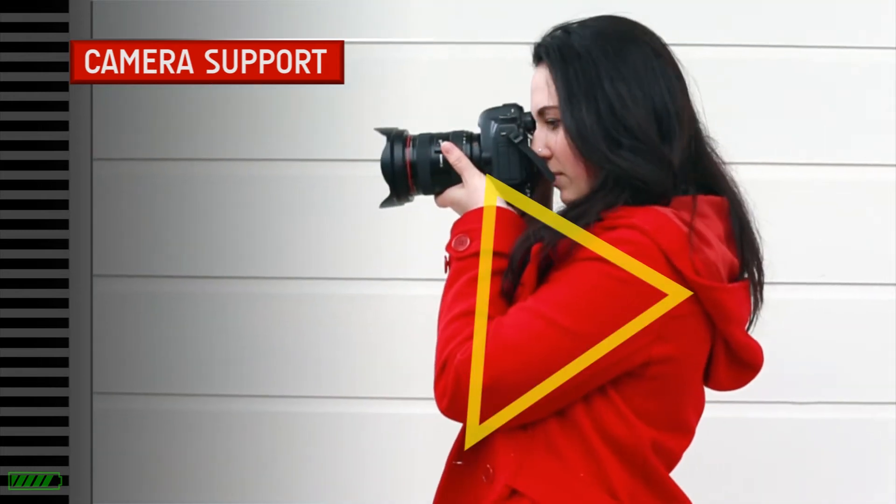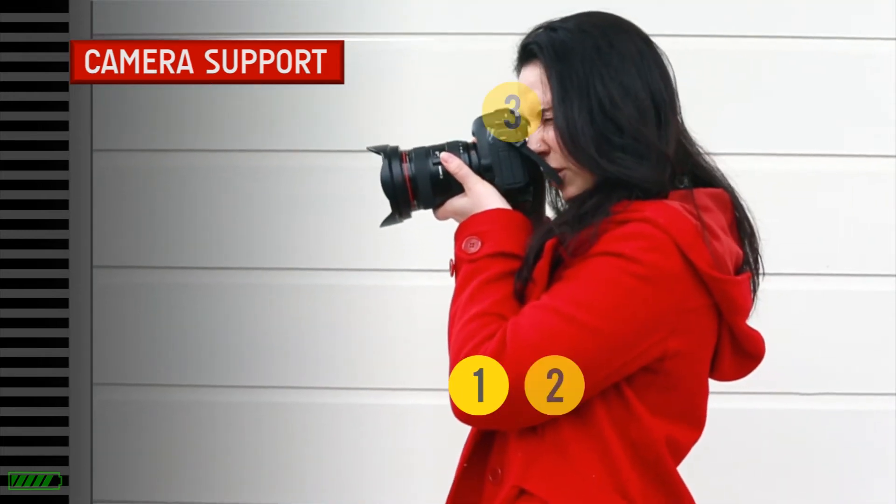This DSLR class will show you step by step all the important functions of your camera, whatever the brand or model.